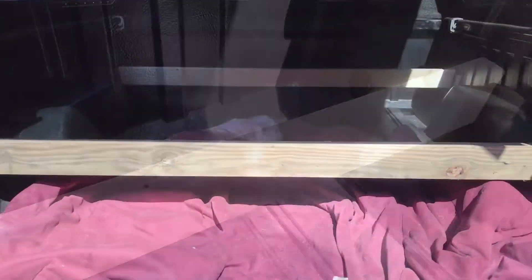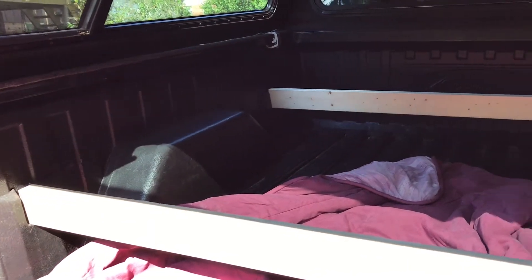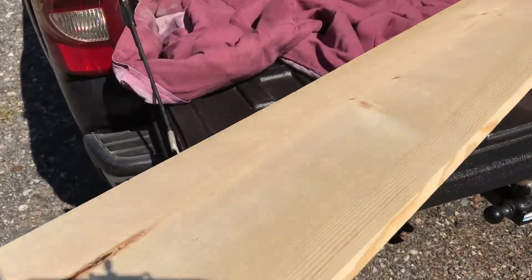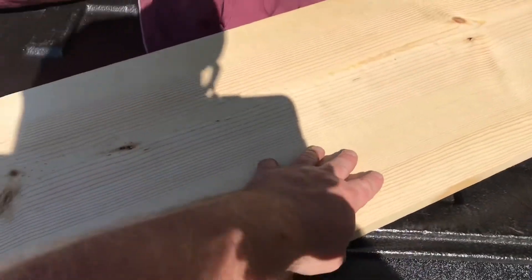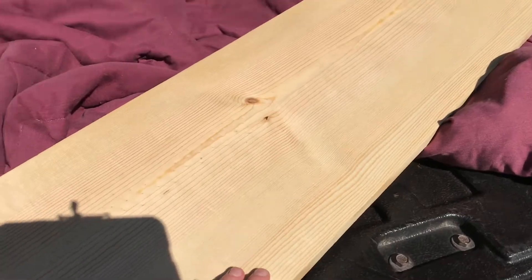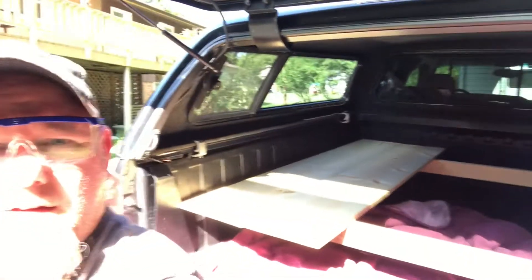Got those two support boards cut and in. Now I'll show you what I got to put over that. These are the boards I chose — white pine, 1 by 6, 6-foot boards. I'll get these in there and show you what that looks like.